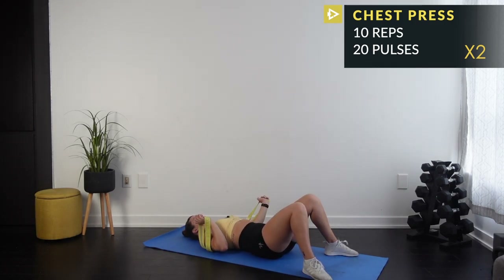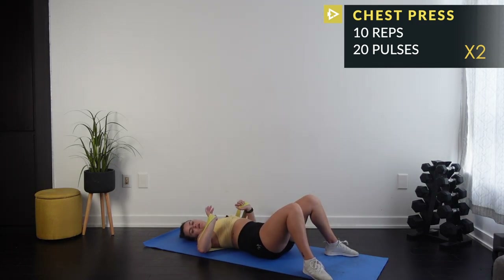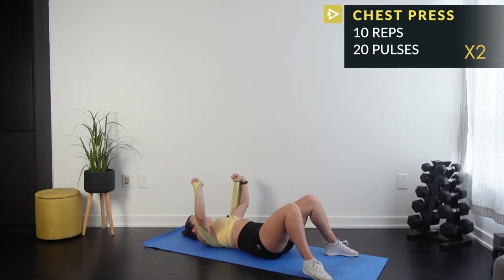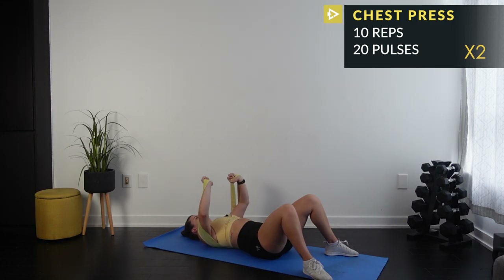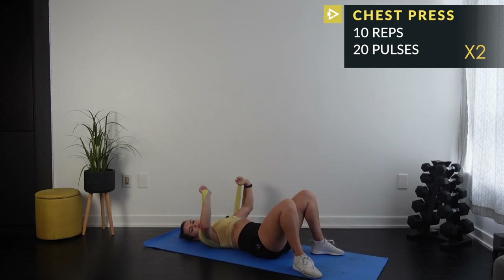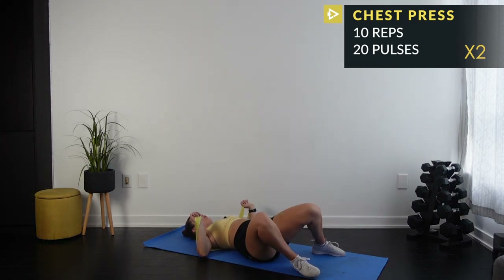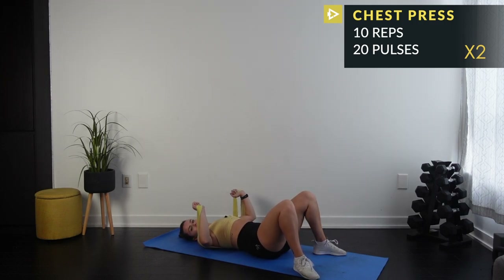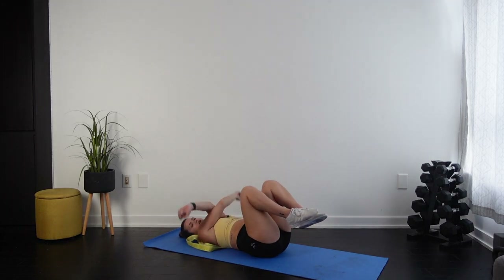Give your arms a little flail — nice work everyone. Keep playing around with it, keep adjusting that band. It's okay if you don't get it right away, keep practicing. One more set: 45-degree angle with your elbows, 10 reps then 20 pulses. Chest presses are done! Give your wrists some love — stretch out your arms.